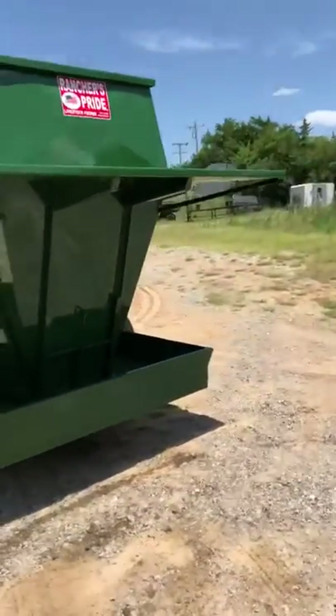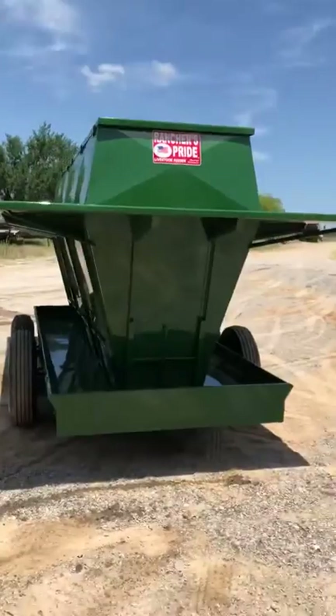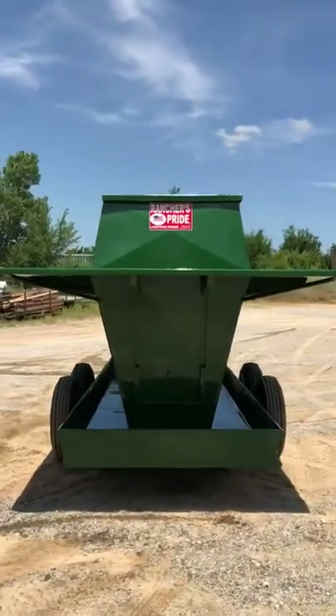Been making these feeders for a long time. It's a nice looking feeder right there. It's made by Ranchers Bread.